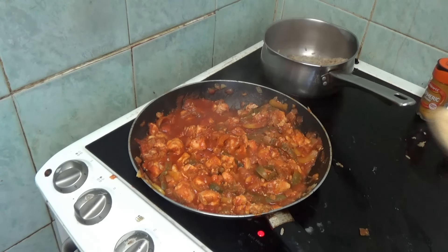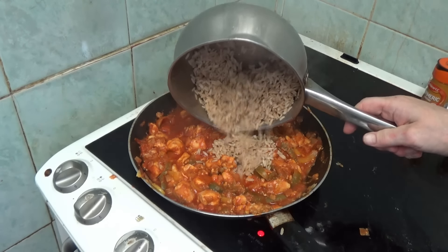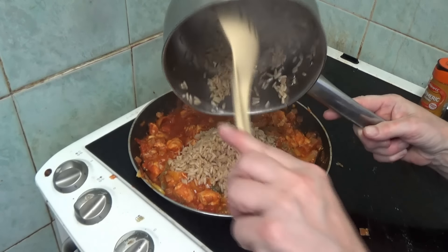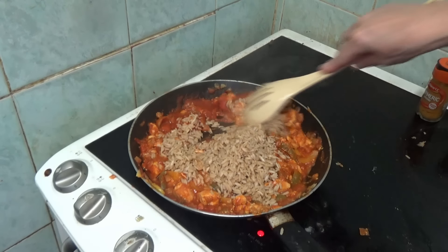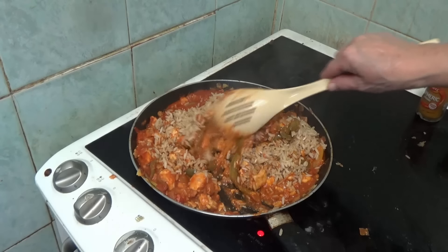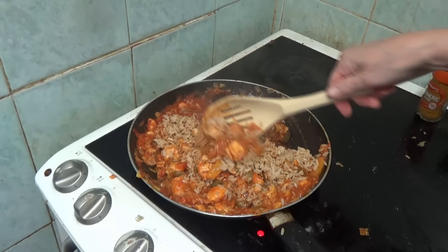It does actually say to add the rice in here. I'm using all grain rice - I think that's the best way. I'm going to give it all a good mixing. Now I can't see how this is called boiled rice when it's fried.